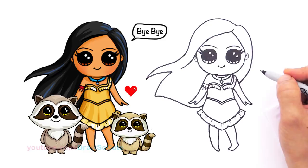I'm done with our Pocahontas. Hope you liked how she turned out. Thanks so much for watching. Please give me a thumbs up and make sure to subscribe to get updates for more Draw So Cute videos. See you later.